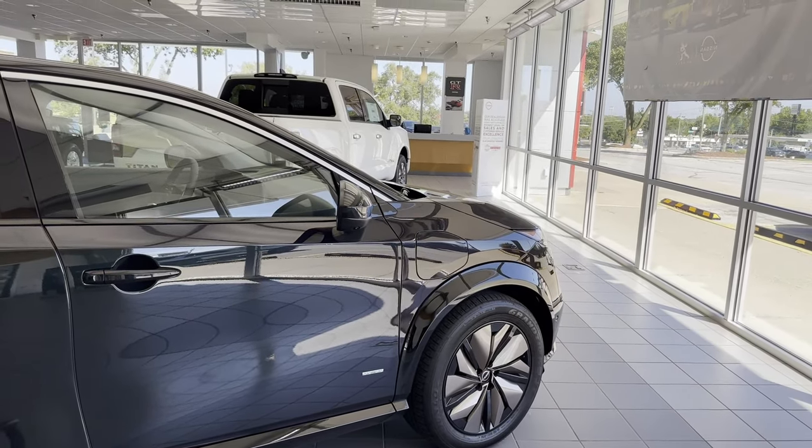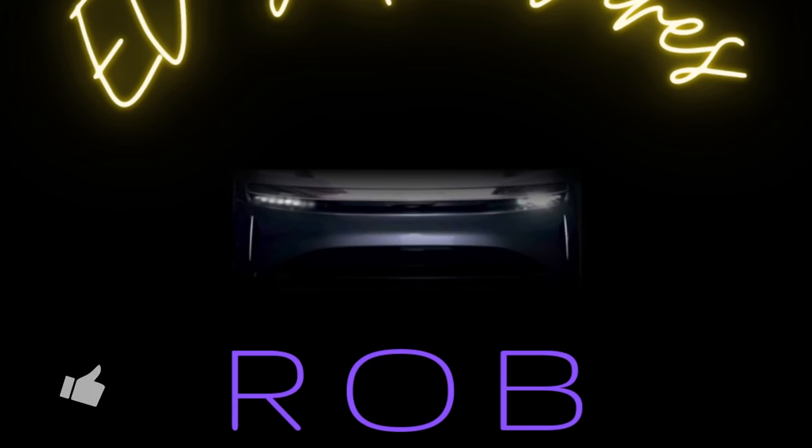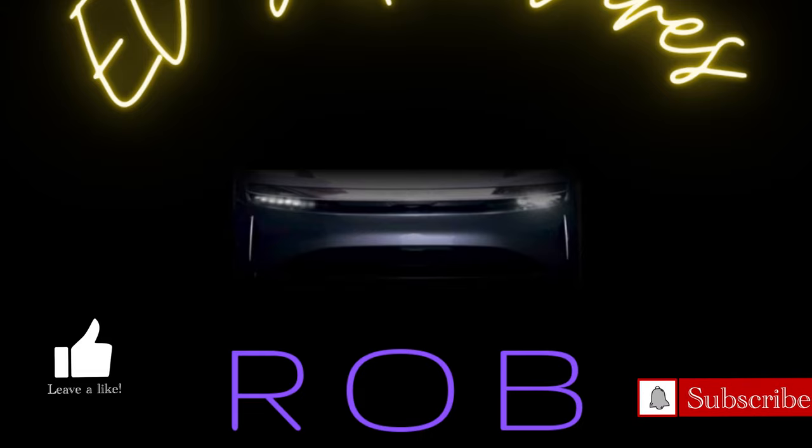That wraps up our look at a newcomer to this segment, the Nissan Ariya. I look forward to driving it and giving you some feedback. There are several models — some all-wheel drive, some two-wheel drive — with two different sizes of battery, and I believe the longest range is 300 miles. Take care and thanks for watching.